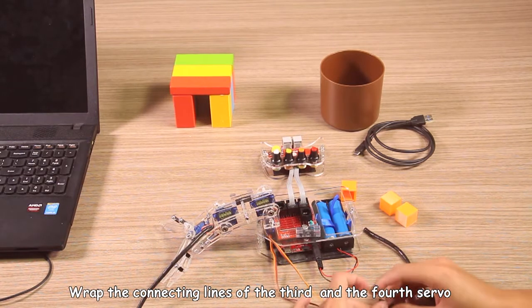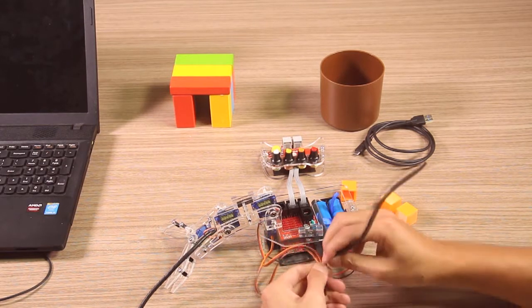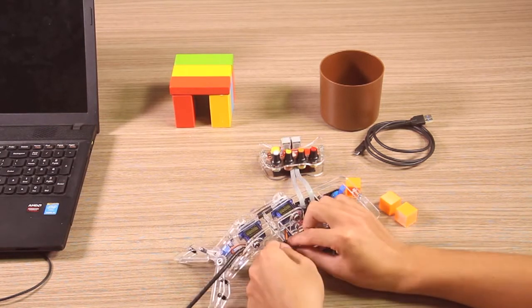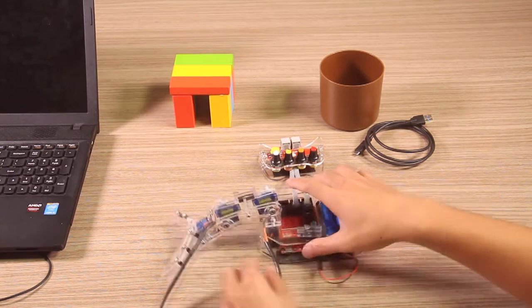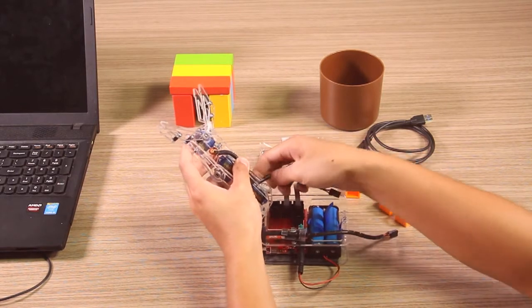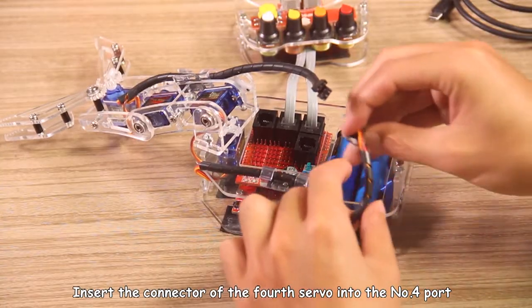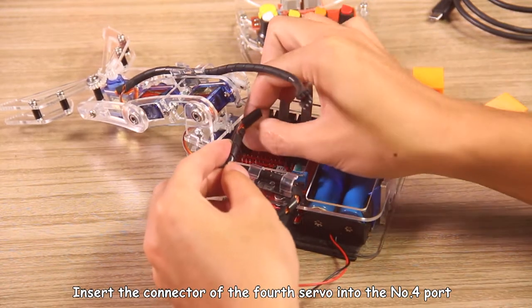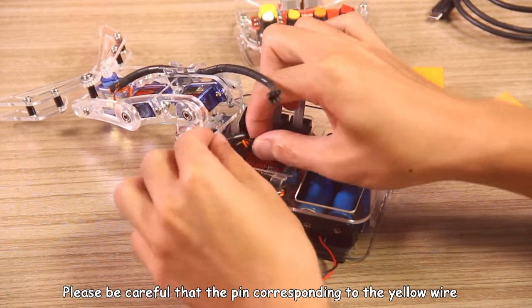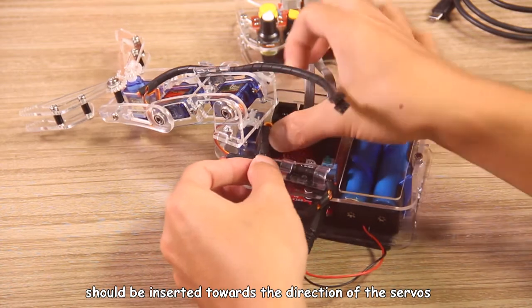Wrap the connecting lines of the third and fourth server with another cable pipe in the same way. Insert the connector of the first server into the No.4 port. Please be careful that the pin corresponding to the yellow wire of the connecting line of the four servers should be inserted towards the direction of the servers.